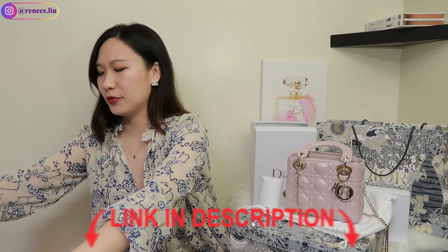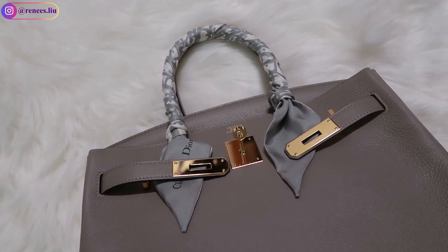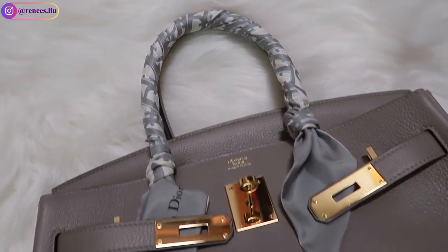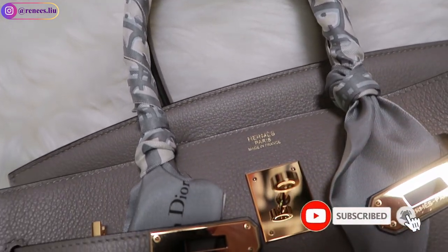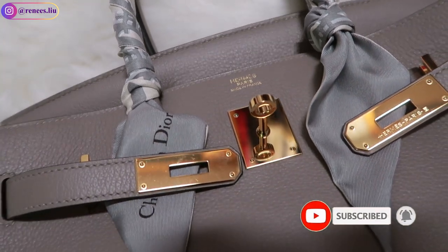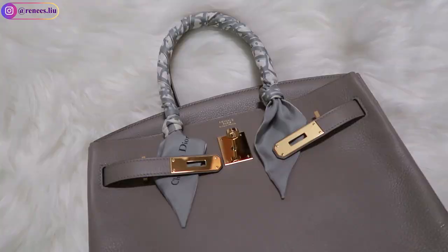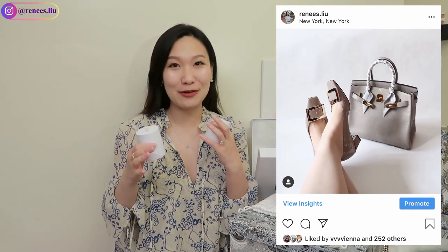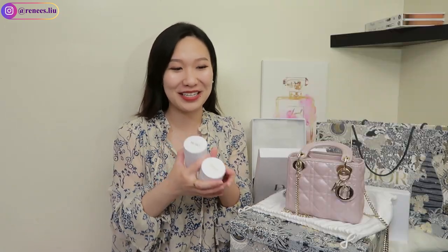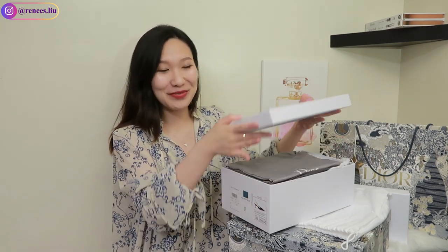I'm going to leave the twilly for a few minutes and come back later. Another one is in a different collection — it's a gray one because I wanted to use it on my Birkin. I'll show a photo on screen. I just feel like they're such a perfect match. If you have a Birkin or Kelly in the gray shades, I think this exact gray goes with everything.